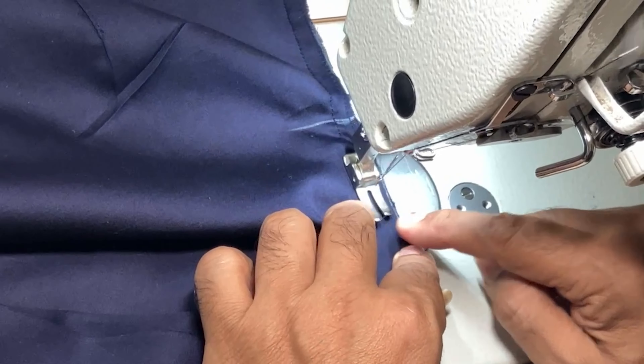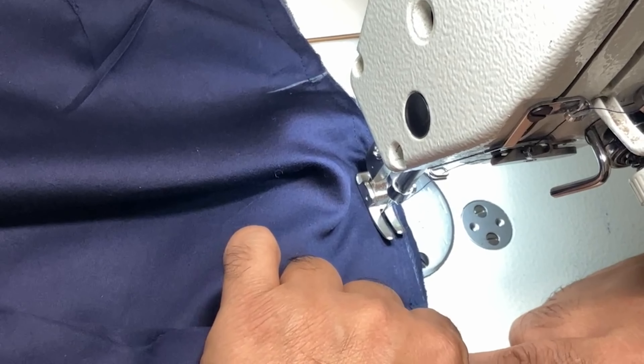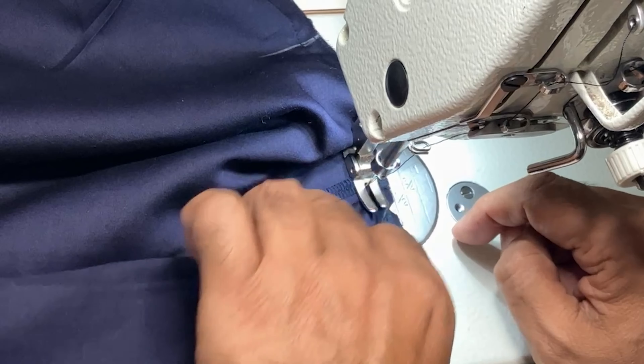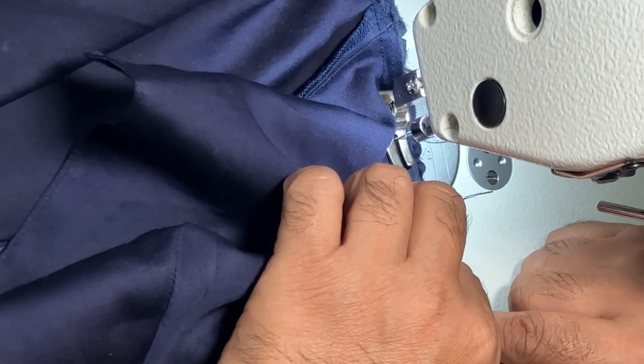We have attached all around and put an edge stitch in the center. Both the front pieces are ready. Now we will be attaching front and back, keeping right side on right side, and we will be attaching the shoulders. We will put a stitch here in both the shoulders.